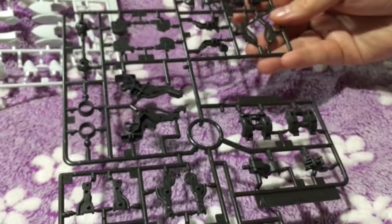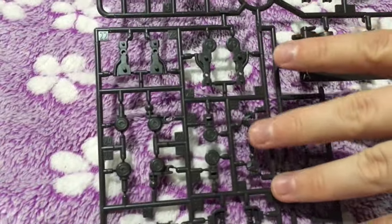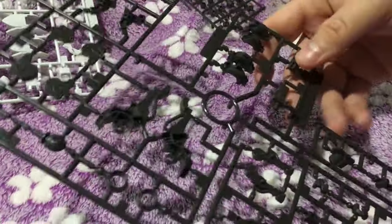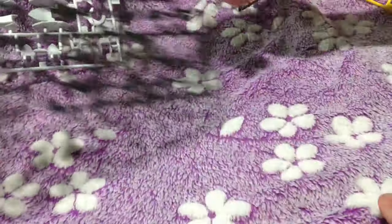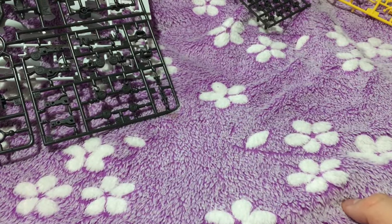Here are mostly frame pieces. The Barbatos has a lot of those because it likes to show off its frame — that's one of my favorite things about it; it's got all these little hints that it's almost organic. And I imagine this one, like the ones before it, will be able to steal parts from other units, which I love.